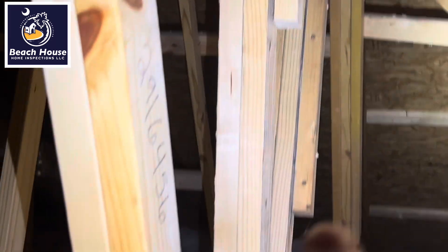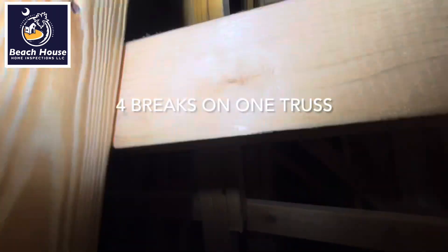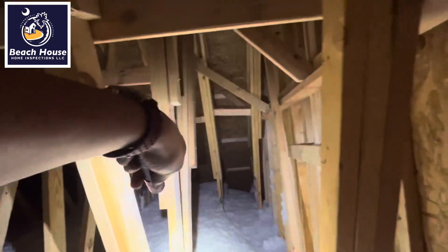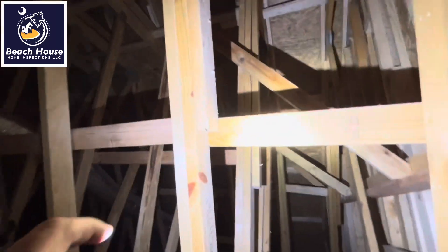Again, we're on the same truss. We're going to follow this and we have a break here also. So we have one, two, three, four breaks. Even this middle part here has a break — that's five. So the second truss from the end has four repairs that have been made, with five break points total identified.